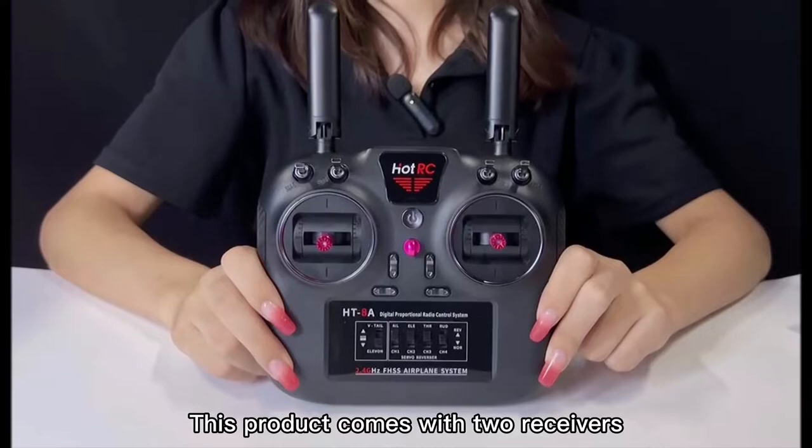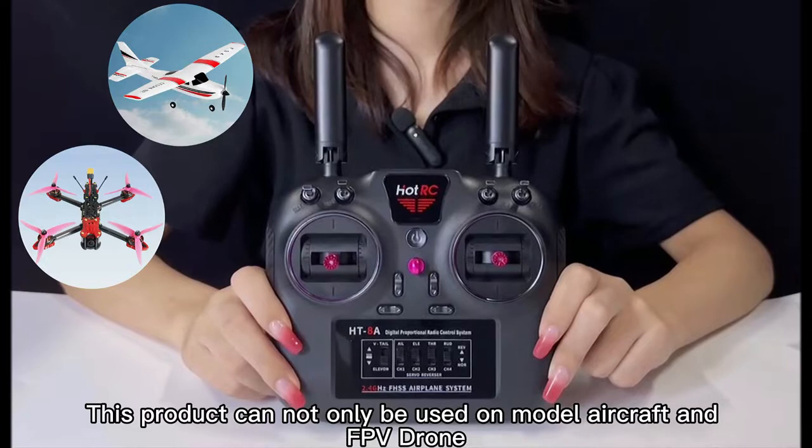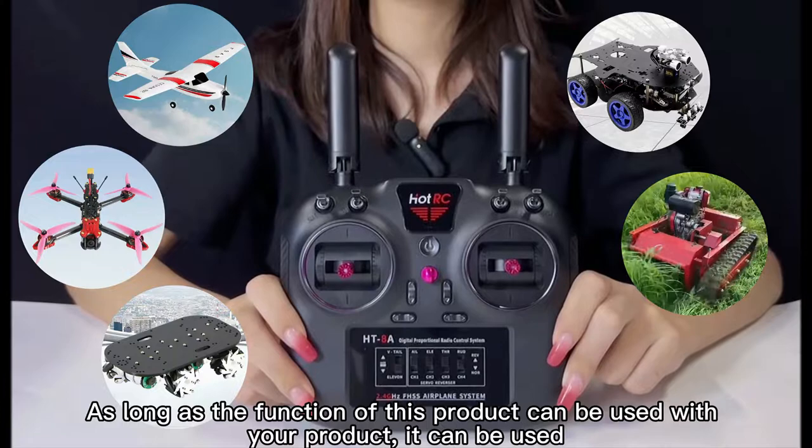One is a bus receiver. Another is a PWM signal receiver. This product can not only be used on model aircraft and FPV drones, it can also be used for DIY modified trolleys, robots, and remote control lawnmowers.